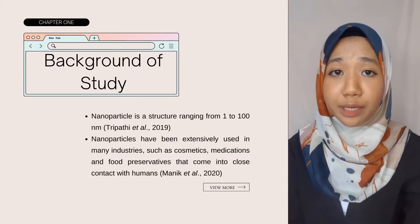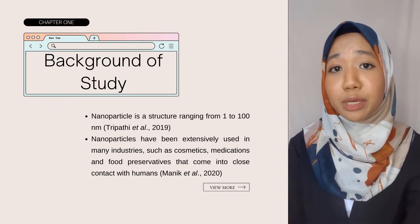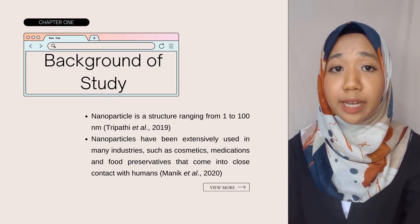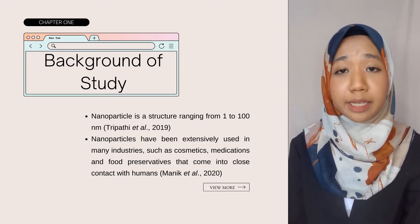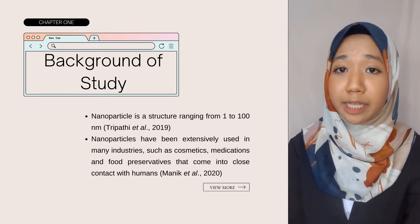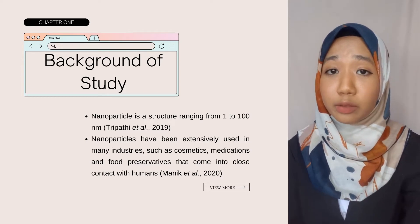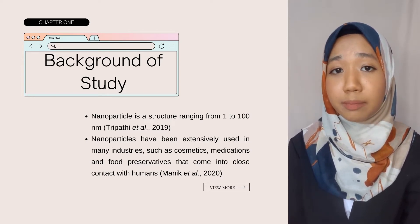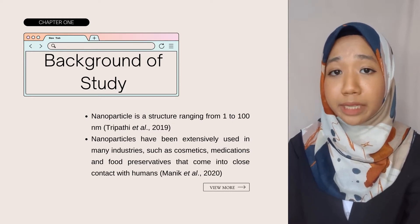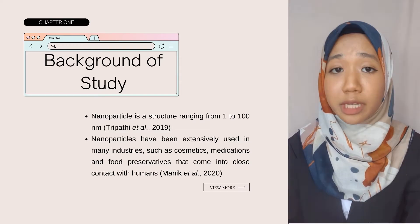I'll begin with the background of study. In recent years, the research of silver nanoparticles has emerged because of their unusual adaptability, simplicity of synthesis, morphology, flexibility, and high surface area properties. According to Tripathi et al. 2019, a nanoparticle is a structure ranging from 1 to 100 nanometers in size. Nanoparticles have been extensively used in many industries such as cosmetics, medication, and food preservatives that come into close contact with humans.